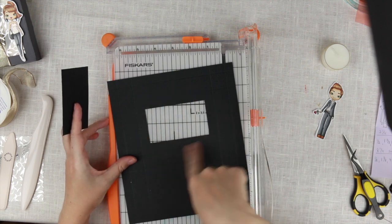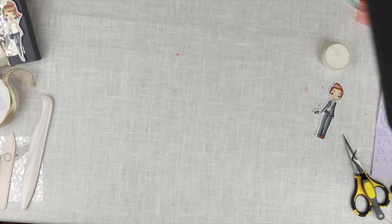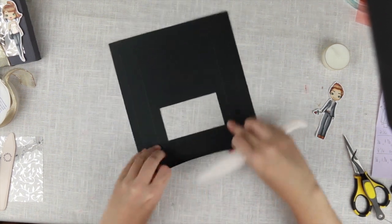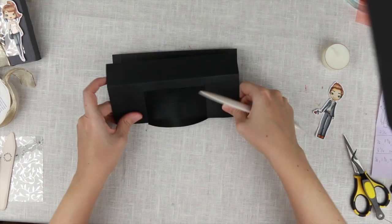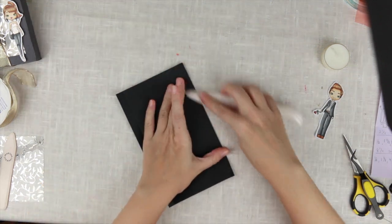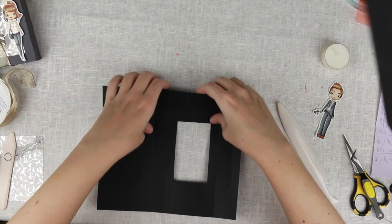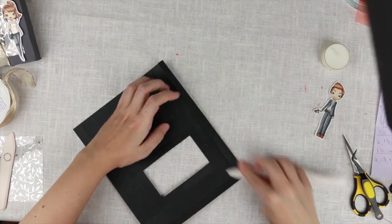Put the cutter away — we're done with that cutting. Now we are going to crease on our score lines, because when you make a box you really want to go through and thoroughly score all your pieces. I'm using just some regular black cardstock; there's nothing fancy about this.